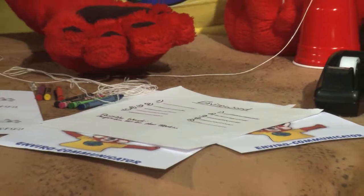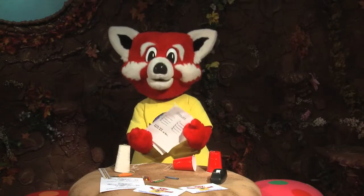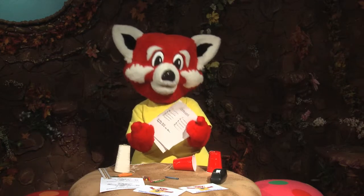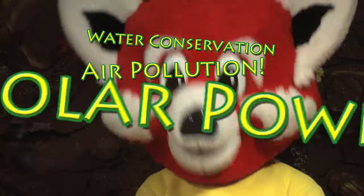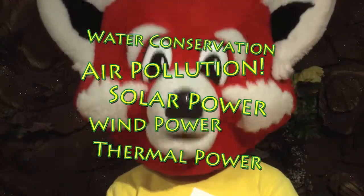Print out two of the EnviroWord recording sheets from our website. Give one of the sheets to the other person. Each of you secretly write down five environmental words like water conservation, air pollution, solar power, wind power, thermal power, or think up your own words.